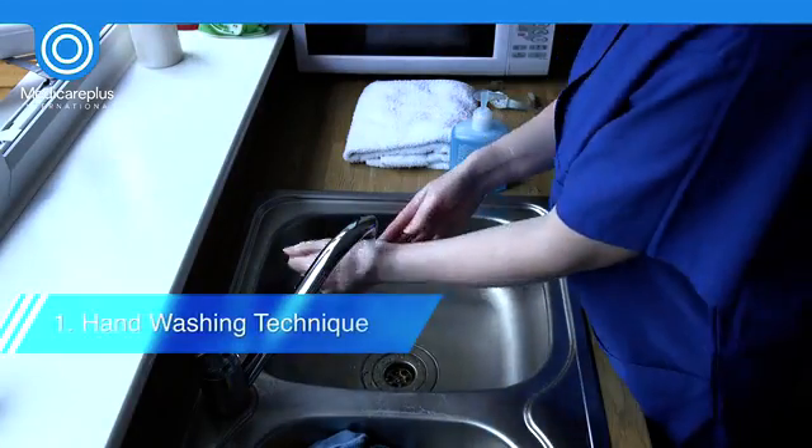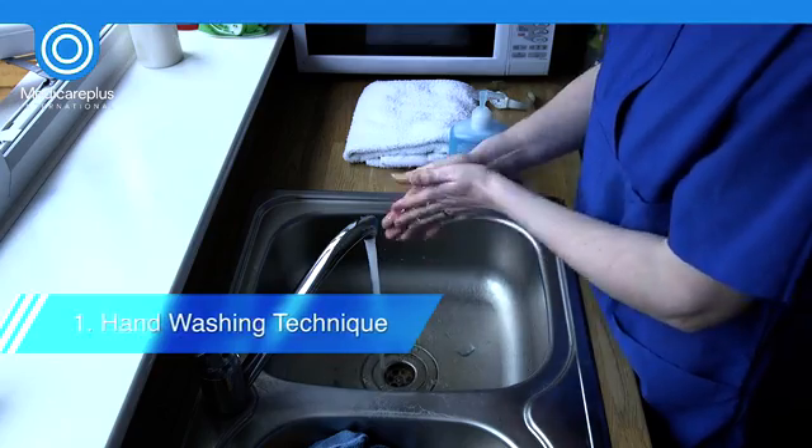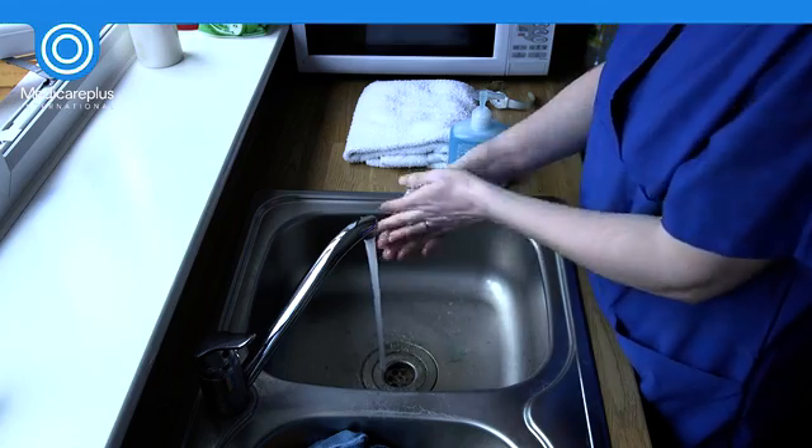To begin, hands should be cleaned thoroughly with liquid soap and water. Hand cleaning wipes and/or alcohol gel can be used if the facilities and environment are not suitable.